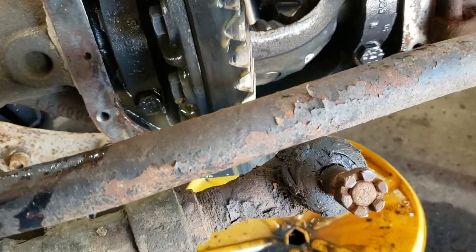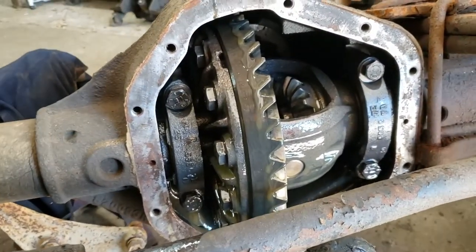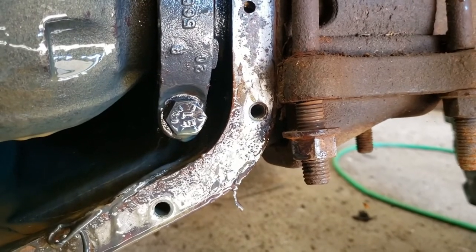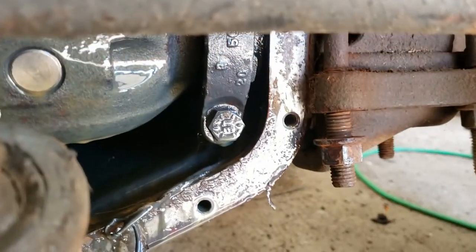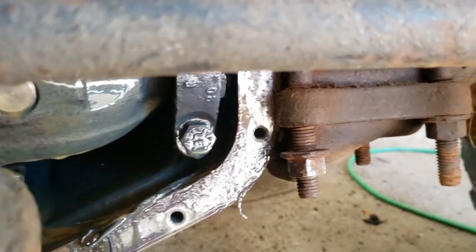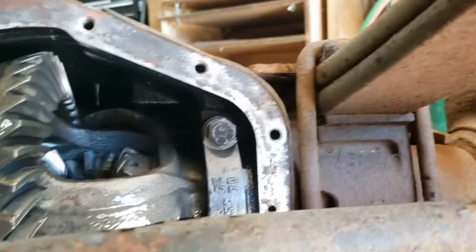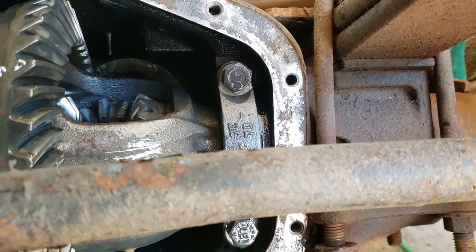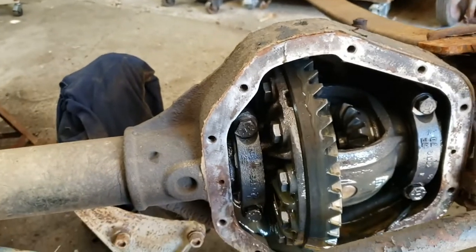We'll get this mating surface cleaned up on both the cover and the pumpkin, put some silicone on there, and get this put back together. I had to loosen one of those U-bolt nuts - the washer on it was blocking the head from that cover bolt, which is odd. But springs and perches and everything seem to be aligned, so nothing has slid or shifted. We'll get that run back up tight and torqued down, clean this up, put some silicone on it, put the cover back on, and fill it with oil.